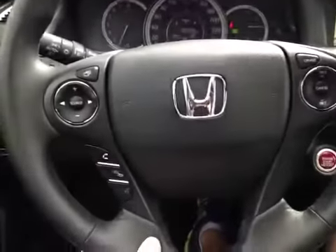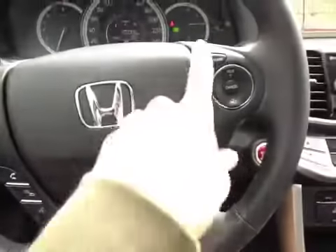Back on this leather-wrapped steering wheel here we have our stereo settings, hands-free communication, and cruise control settings.